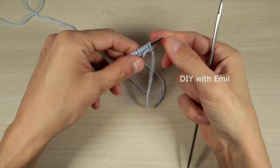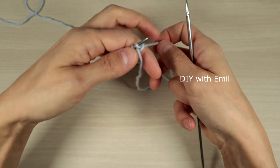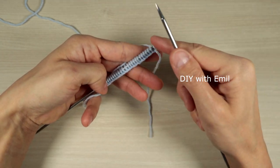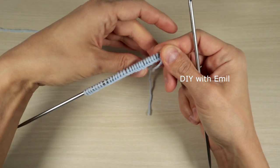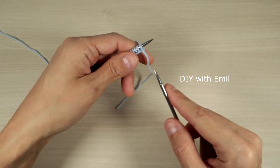In this case I have cast on 30 stitches, which is three times eight equals 24, plus four equals 28, and two border stitches equals 30 stitches. We're going to start with the first two rows, which we are going to repeat three times.